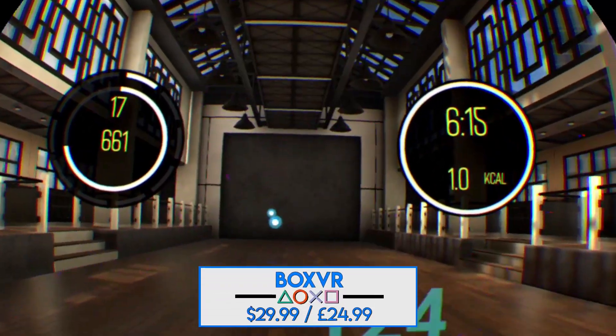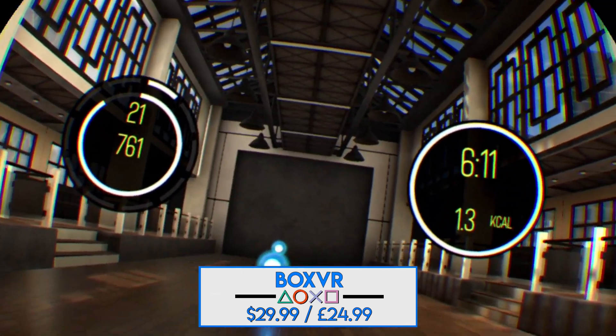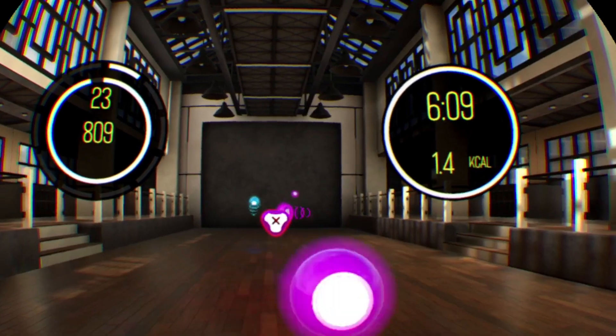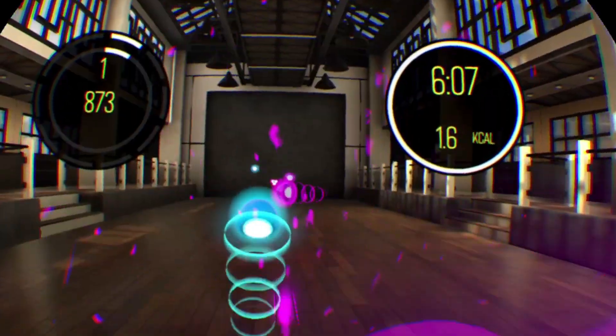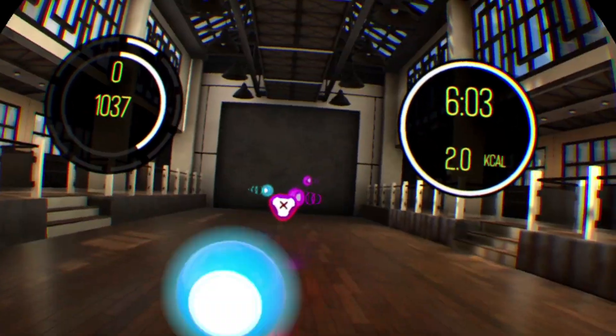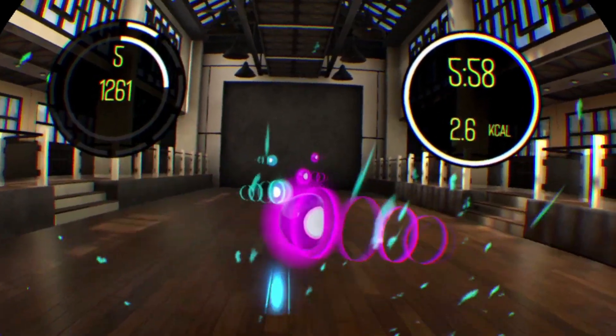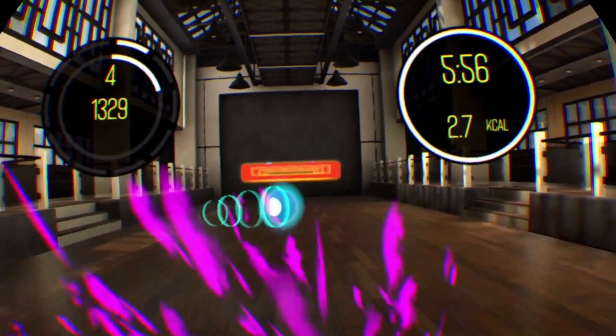BoxVR is a game that is all about getting a good exercise. You're given two boxing gloves, and you have to punch balls that come towards you. It's kind of a mix of Creed and Beat Saber, which is a good thing. Some balls you just have to jab, and some you have to swing at in a specific direction. There are also objects that you have to block and dodge. It's a simple concept, but hard to master, especially when you play some of the harder workouts.